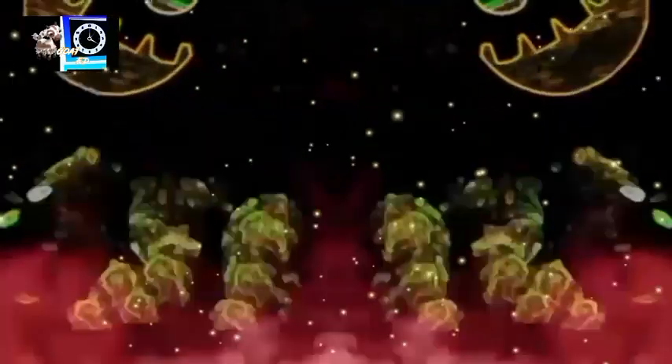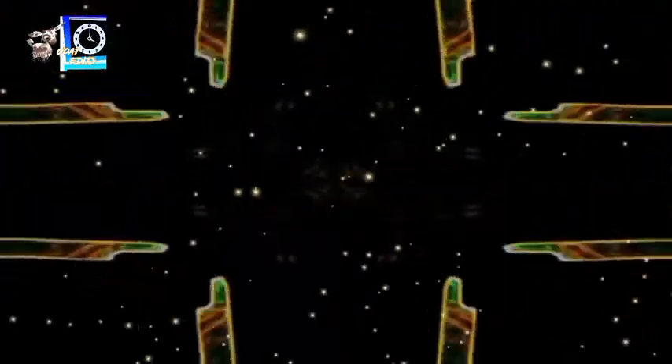Dickory Dickory Dock video clip effects. The bear and the elephant scene. Made by Goat Edits 1989 version.